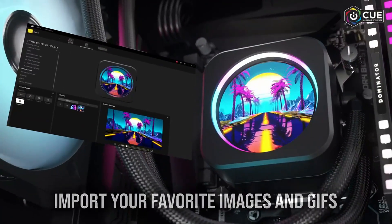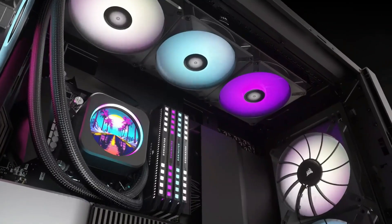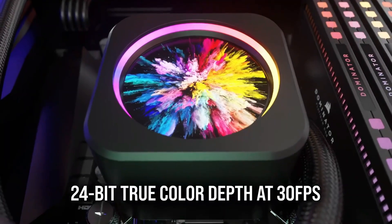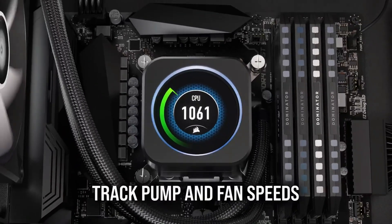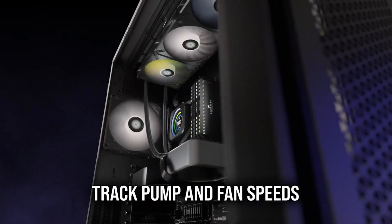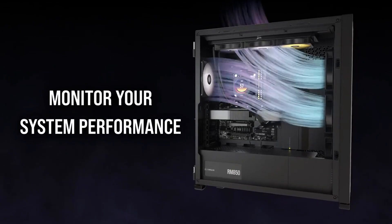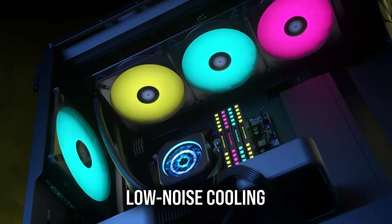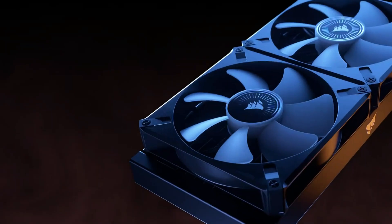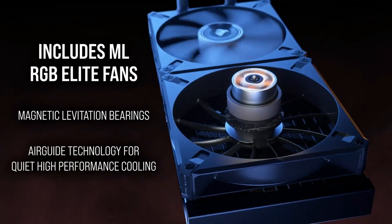Corsair also makes a less powerful 240mm radiator version and an ultra-powerful 420mm model. The iCUE H150i Elite features a gorgeous 2.1-inch LCD screen that you can customize to show everything from current temperatures to custom animations. That colorful display is flanked by three high-performance fans with 48 customizable LEDs each. You can set both performance and aesthetic settings via Corsair's iCUE configuration software, which offers easy presets for new builders as well as deep customization options.